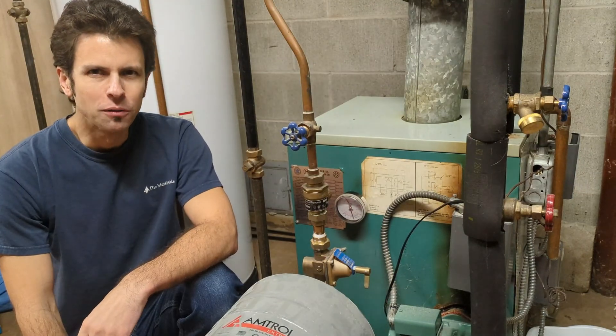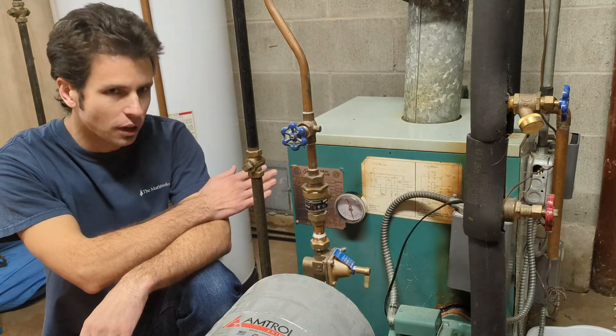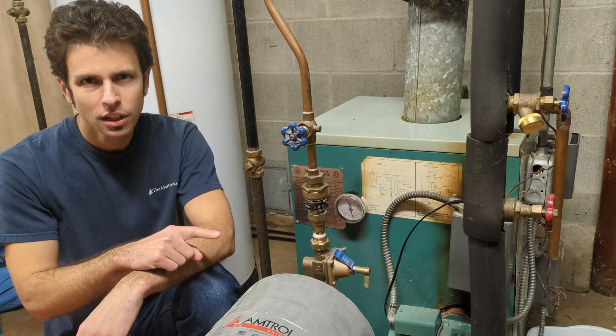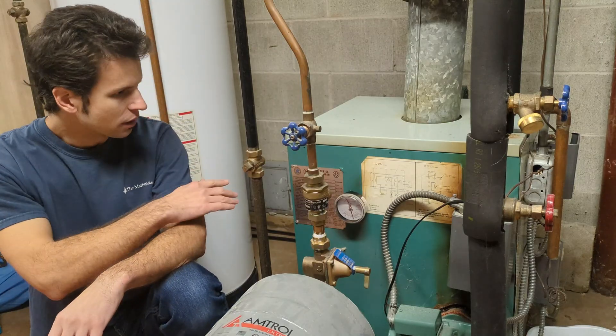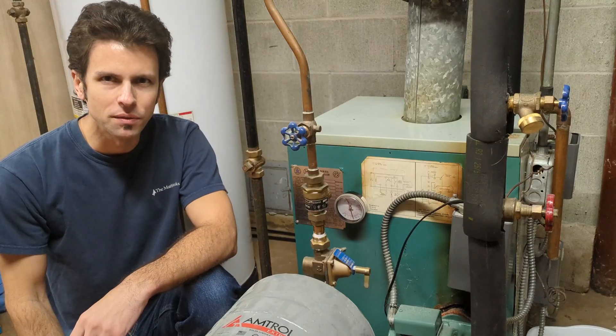Hey everyone, welcome back. Today I've got an overview of your gas boiler heating system. This one specifically is a Crane 100 series boiler. This is going to be the first video on a new playlist all about boilers — maintenance, replacing parts, anything you need to know. Make sure you subscribe so you don't miss any of those videos.